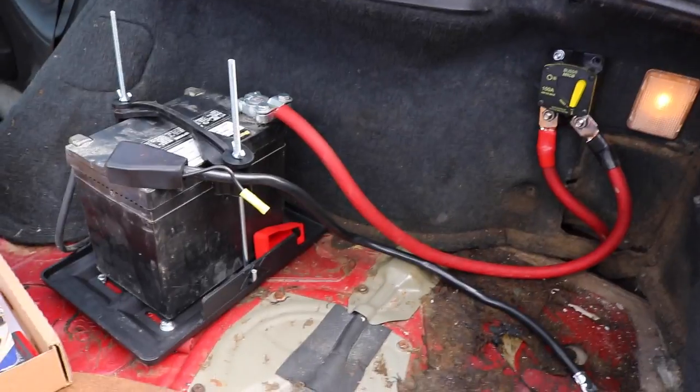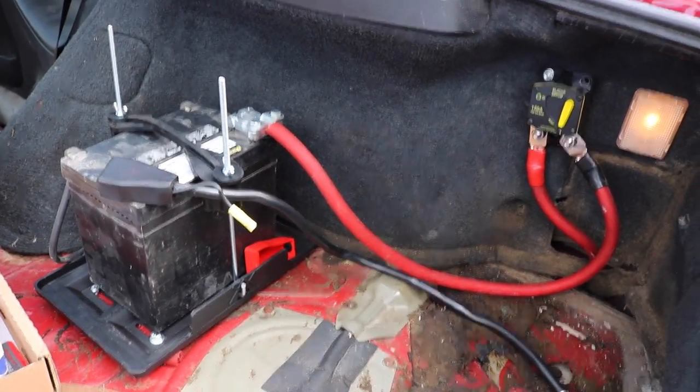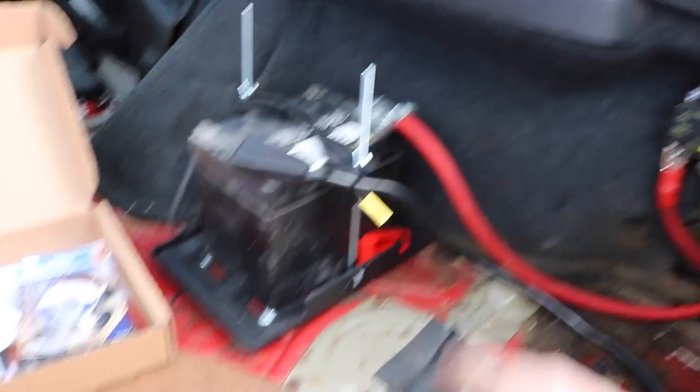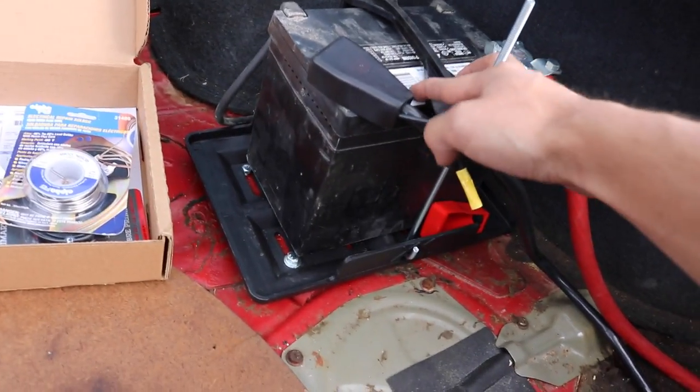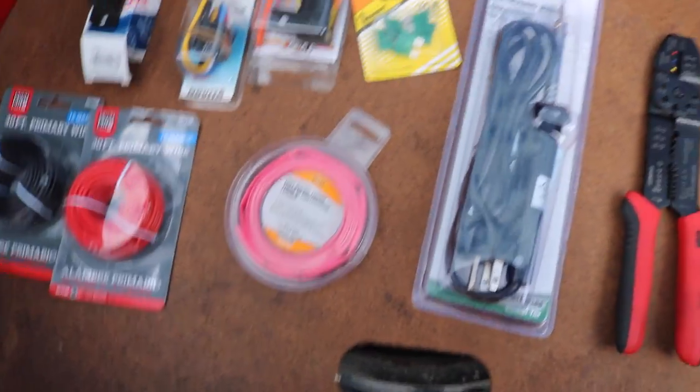Yesterday we successfully relocated the battery from under the hood to the back of the trunk using our circuit breaker, some 15 feet of copper wire, and a battery tray. This is obviously going to be a temporary fix because this hold-down is just not going to do. I did have an aluminum box to hold the battery in, but it was too big and would have gotten in the way of the fuel tank. This is a temporary fix for now, but if you haven't watched that video, it was my last video, so go check it out.